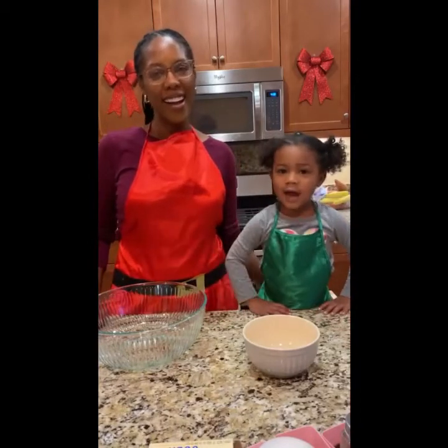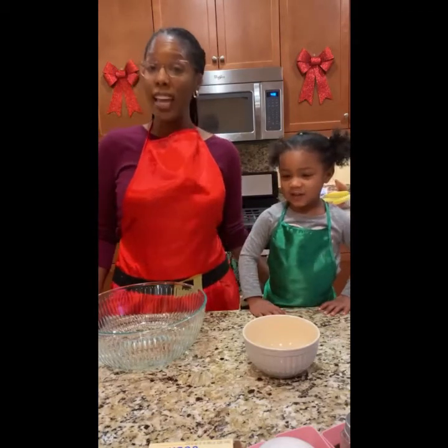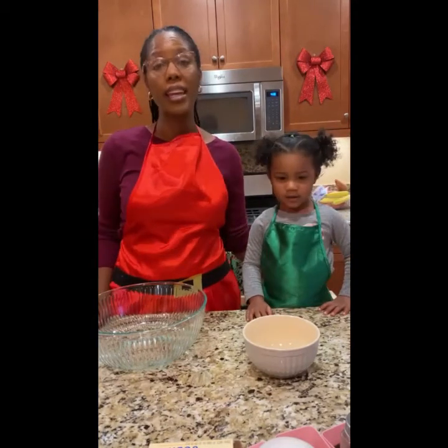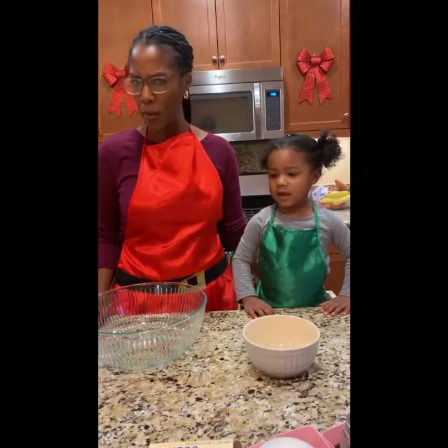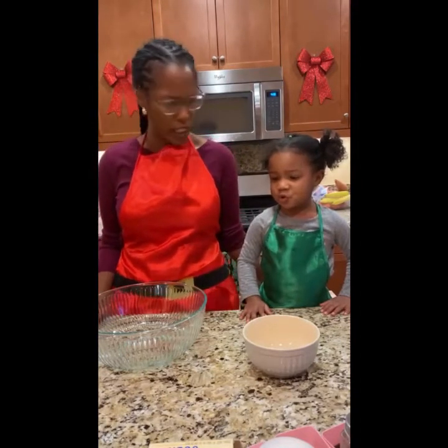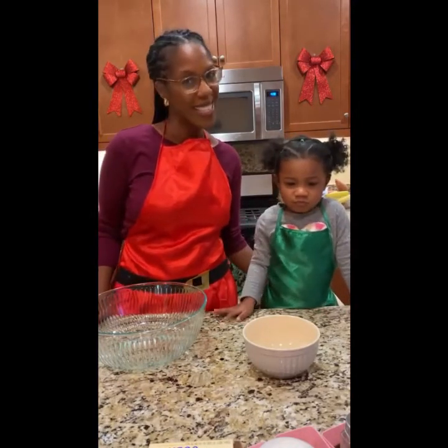Hi guys! Merry Christmas! Today, Mommy and Mouse are going to be making a vegan apple cinnamon cake. This might be one of our most adventurous undertakings of all time. So come join us on this adventure.